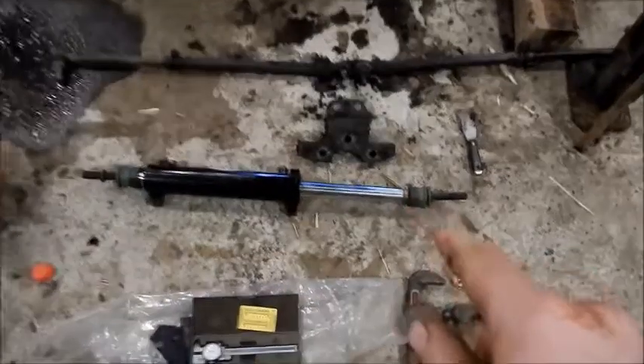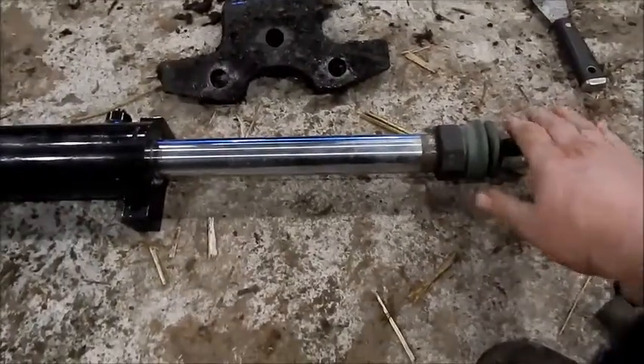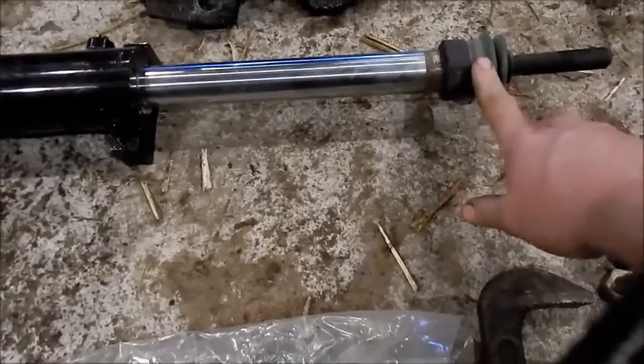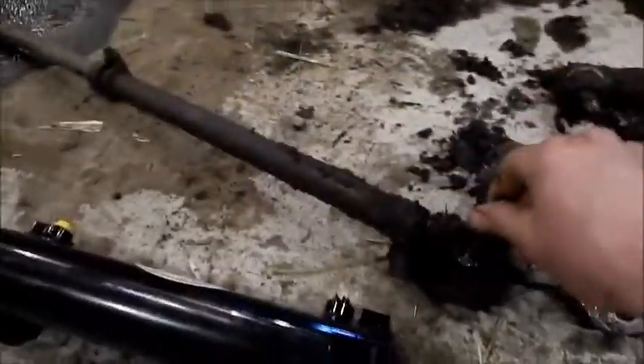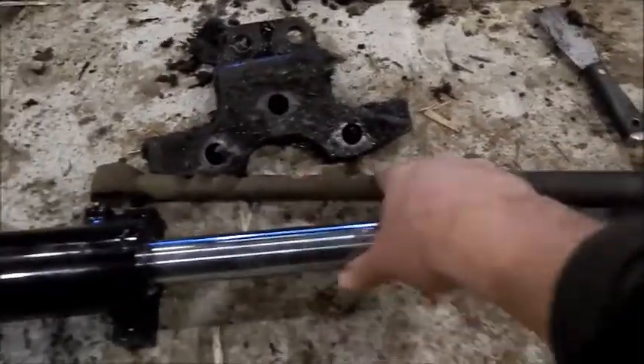These ball joint ends are off of a 2000 Chevy pickup, threaded in the end. There's something else that's off the shelf. They're kind of stiff, but there's a ball socket at this end.